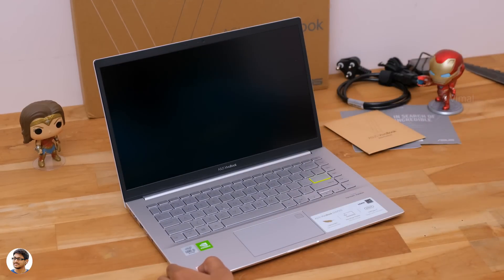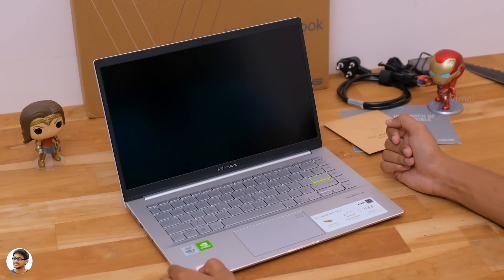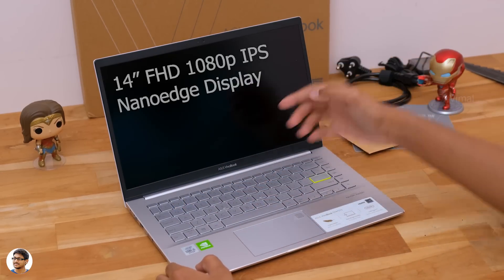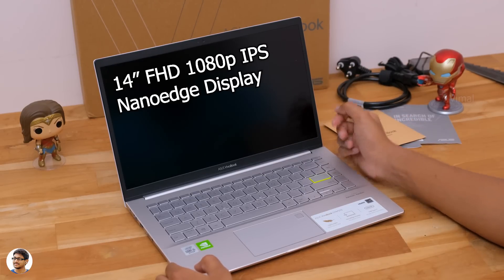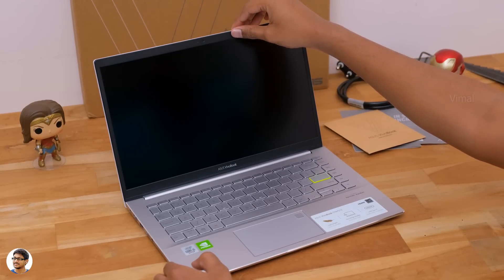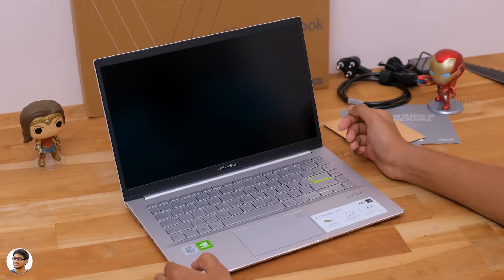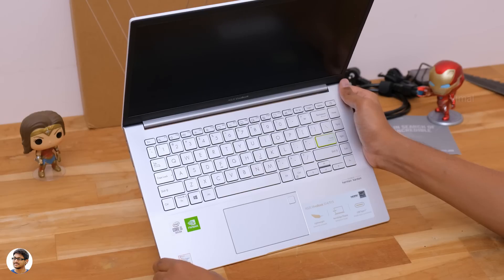Now let me open the laptop and give you a look on the inside. This is how the S14's interior looks — a classy black and silver design with the Asus Vivobook branding. Let's talk about the display. It comes with a 14-inch LED backlit 1080p IPS Frameless NanoEdge display. The bezels on the sides and top are quite thin, resulting in an 85% screen-to-body ratio. The bottom bezel is a bit thicker. Going to the top, there's an HD webcam and some sensors.